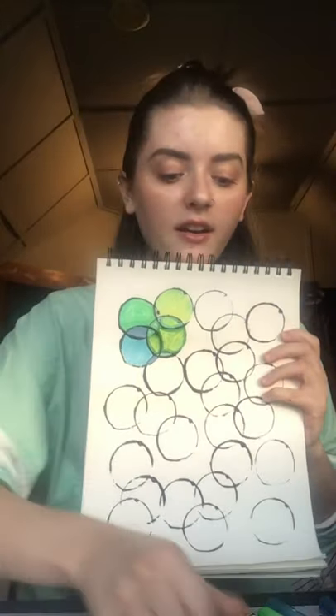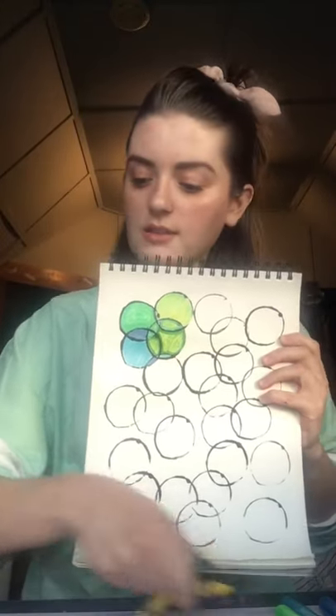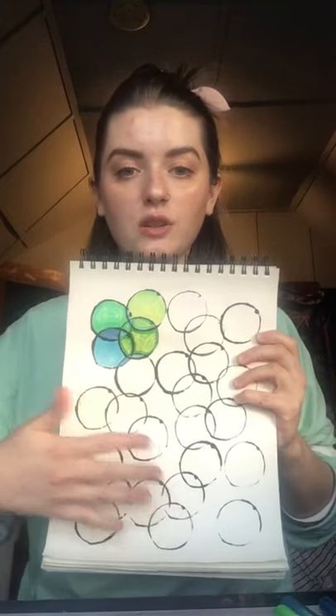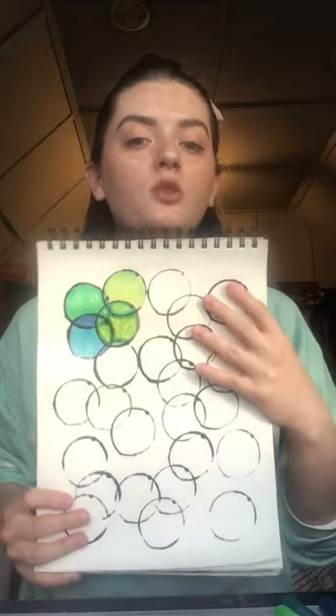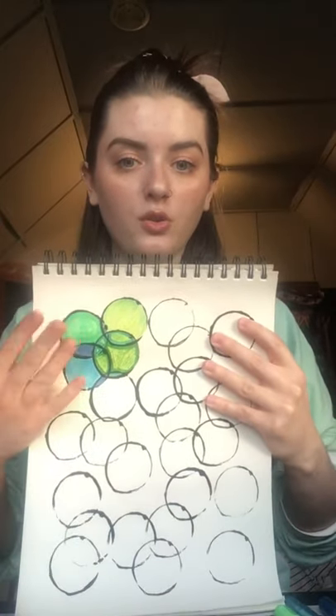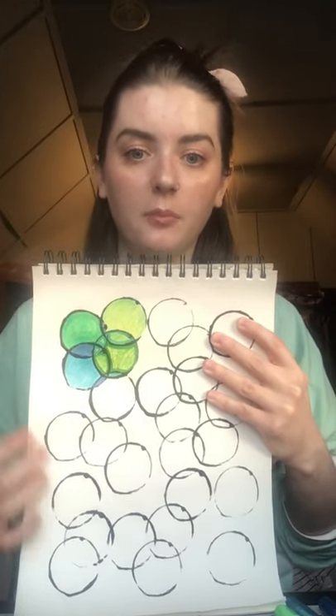So what we're gonna be doing with all of these things is something like this. I've already printed out all my circles so that they're dry and I can show you the next steps, but when you do this, if you're doing it with paint, you would need to wait for it to dry before you can move on to the color part like I've done up here.